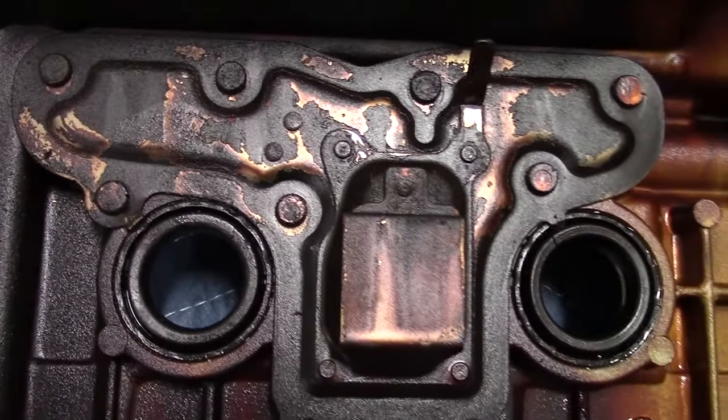Next, for the camshaft end cap, take a pretty healthy-sized bead and apply it to the end there. The factory service manual says to apply this bead of sealant here and also on the other side of the cap. Some people apply it around the whole half circle of the black cap — you can or cannot, it's up to you. I haven't had any issues just following the manual.